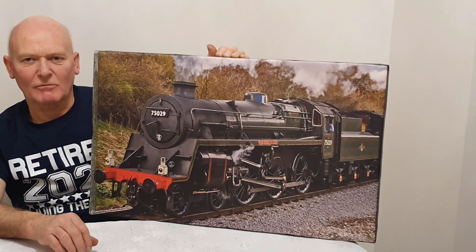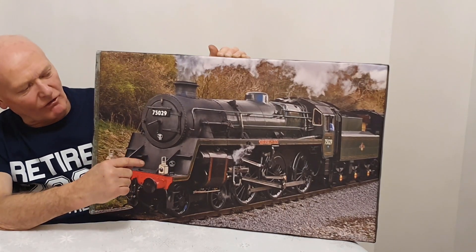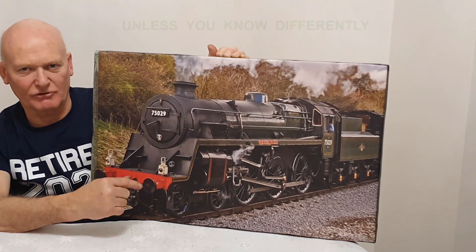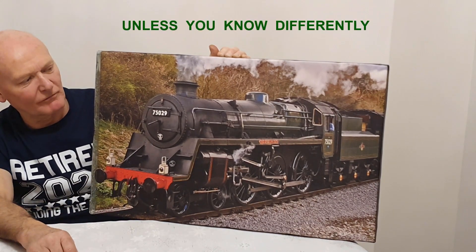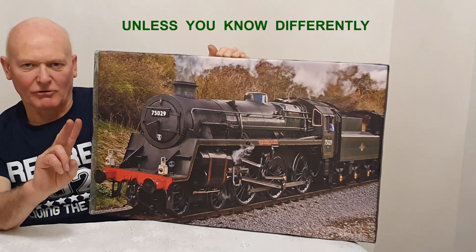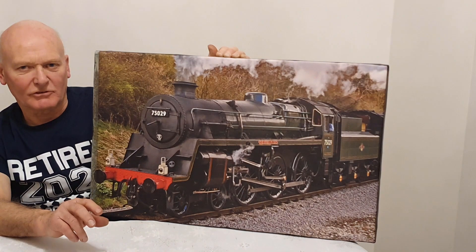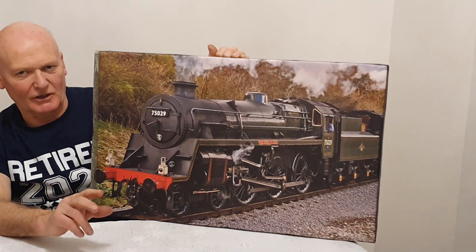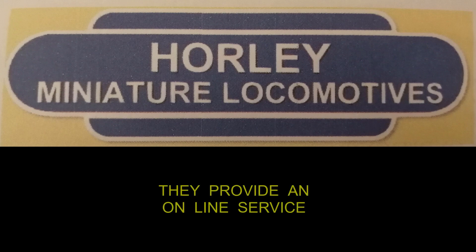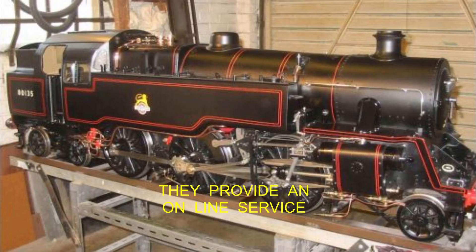As far as I'm aware there aren't in existence any plans for a seven-and-a-quarter-inch gauge version of this as a model. So my intention is to use two different designs. The locomotive will primarily be built around the designs from Hawley Miniature Locomotives, who do a seven-and-a-quarter-inch gauge version of the BR Standard Class 4 2-6-4 tank engine.